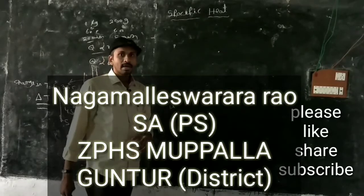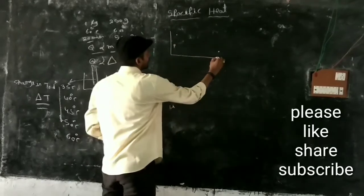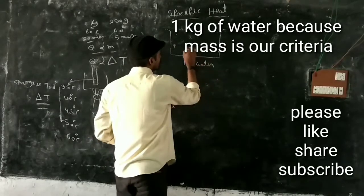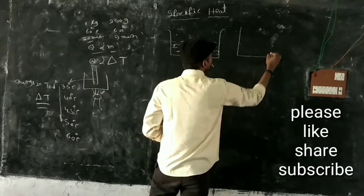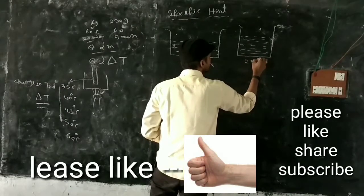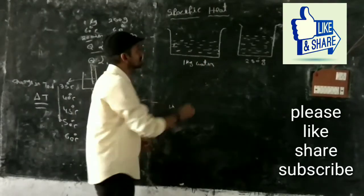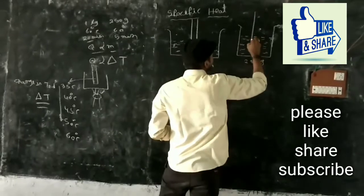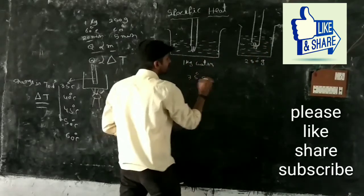Specific heat activity number six in the textbook. Take one kg of water in one beaker, and take 250 grams of water in another beaker. One kg of water and 250 grams of water taken in two beakers — put thermometers in each. Note down the initial temperatures; both thermometers read 35 degrees centigrade.